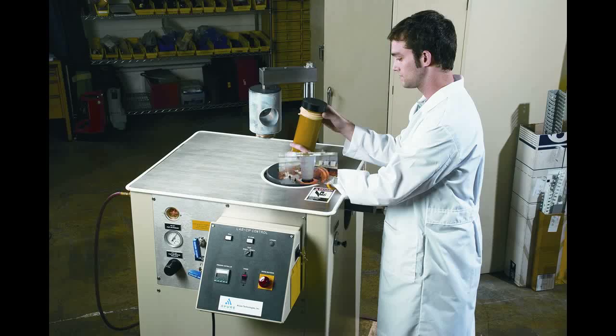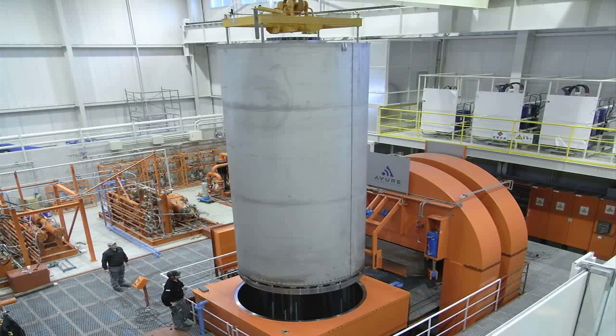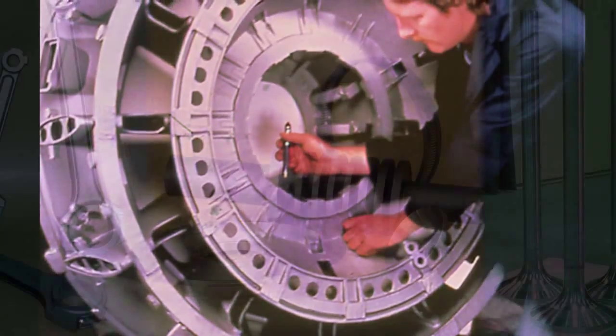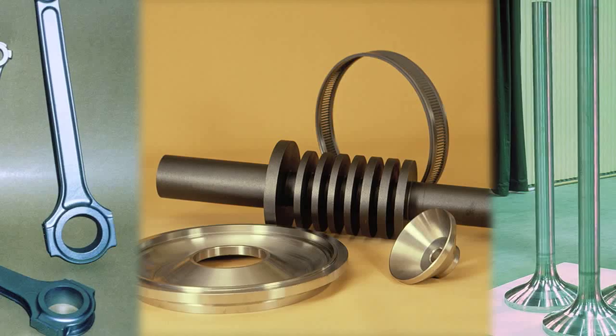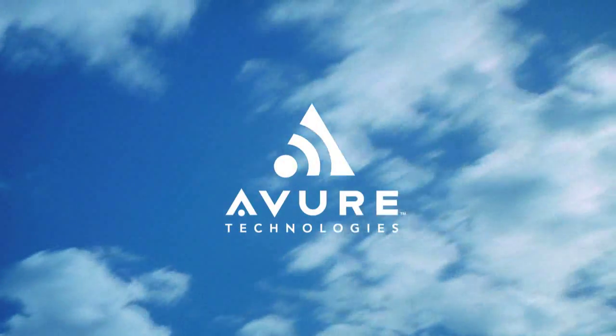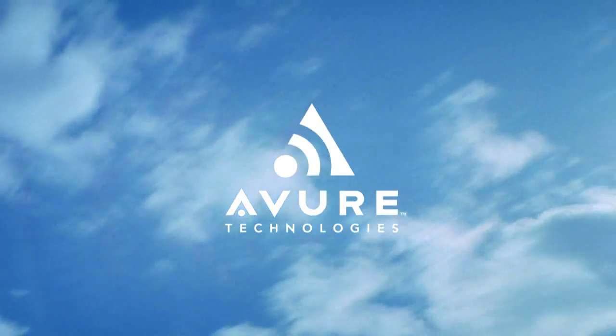From small presses for research and labs, all the way up to the world's largest hot isostatic press for processing very large parts, or high quantities of smaller parts in a single cycle. Custom designed and built isostatic presses are available from the world's leading manufacturer of isostatic processing equipment.